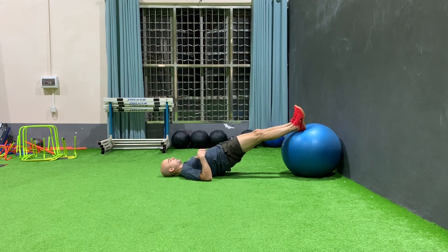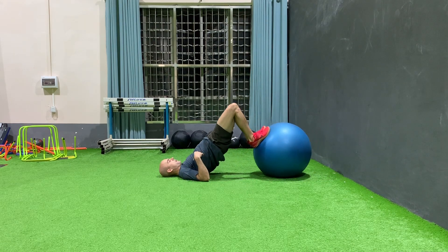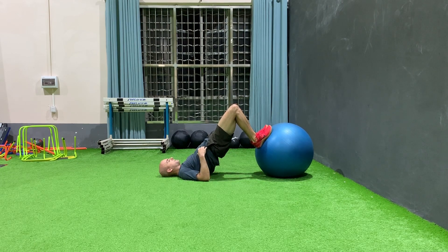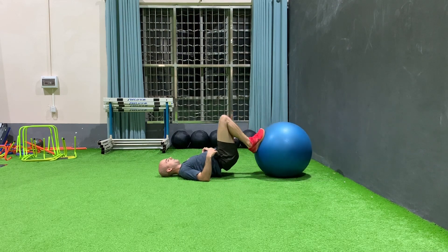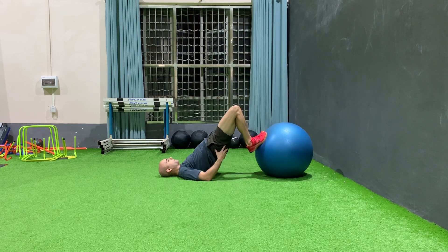Lift your hips up so you're in a straight line from your shoulders to your heels, and pull the ball up, bringing your hips up at the same time. Notice how the hips come up at the same time — I don't just do a generic leg curl. I want to make sure I get my glutes involved as well.